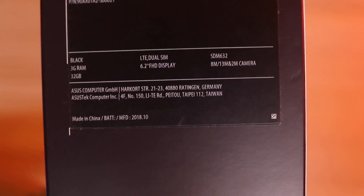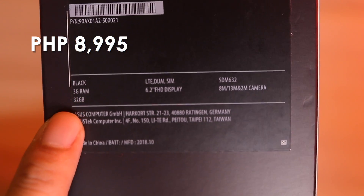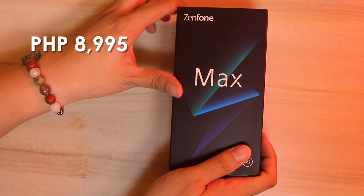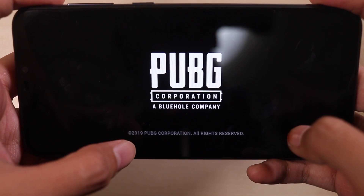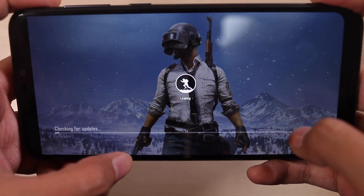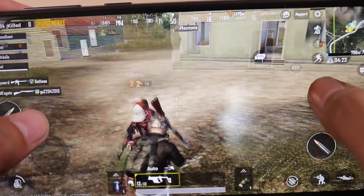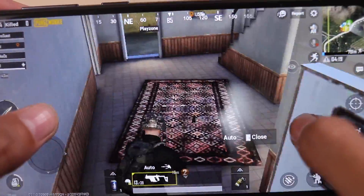The Max M2 sits between entry-level and mid-range as far as specs and pricing is concerned. For just 8,995 pesos, you get a decent 3GB RAM and 32GB of internal storage, along with a very capable Snapdragon 632 processor. That's hard to beat if you consider the entry-level market right now in the Philippines. I'm also curious if this can game — I'm going to play some PUBG and some Ragnarok Online on this. This is going to be a totally exciting review.